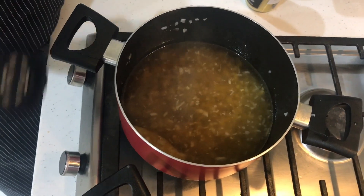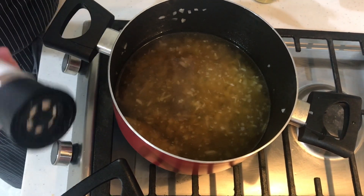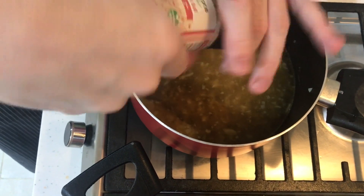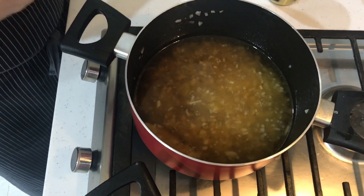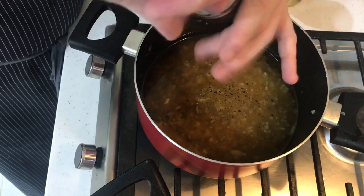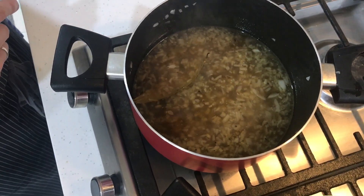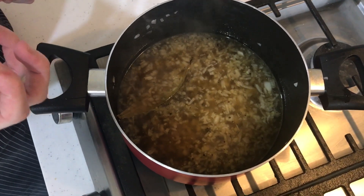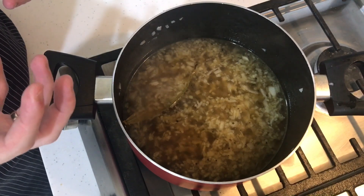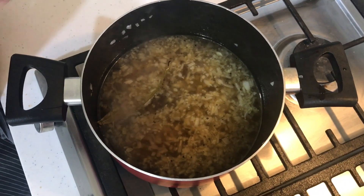Add some Himalayan salt and black pepper. Ideally you use white pepper, but it doesn't make a big difference — black pepper is more intense in flavor and color. For the vinegar, use a white vinegar that is high acid and really sour, not too sweet. The potatoes will absorb a lot of that sourness, so if the vinegar isn't sour enough the flavor will be really blunt.